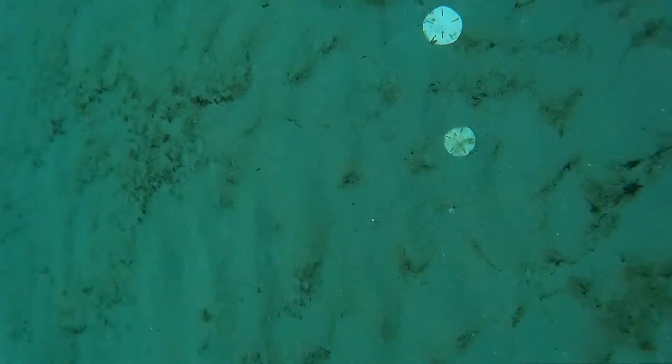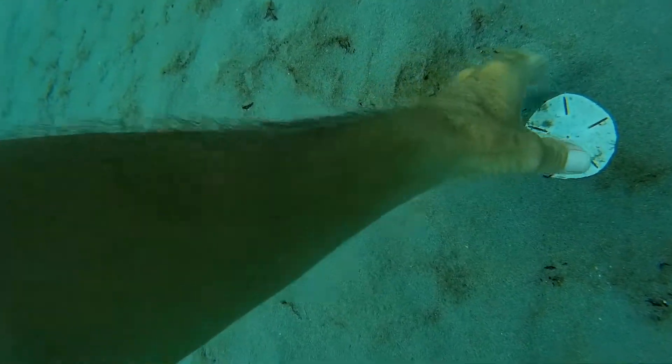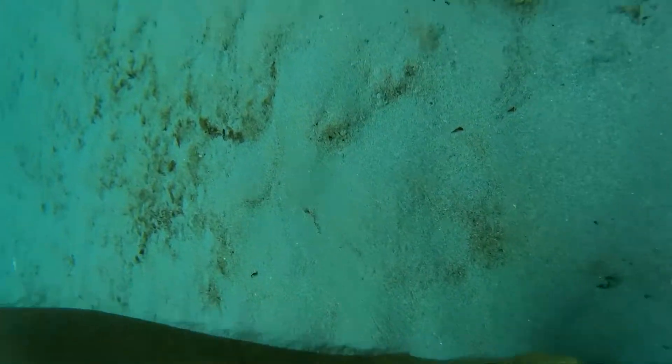This is how to collect sand dollars. First of all, you got to equalize on the way down. Make sure you do that so you don't blow your ears out. But as you can see, they're all over the place in about 20 to 25 feet of water.